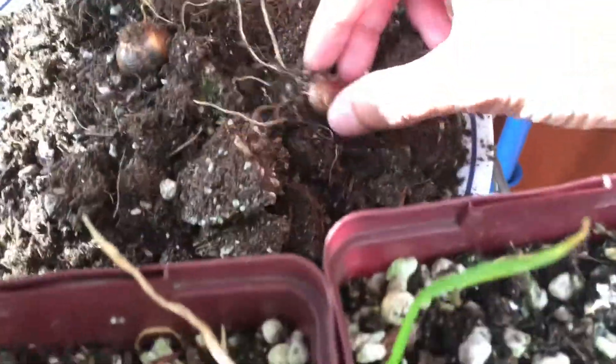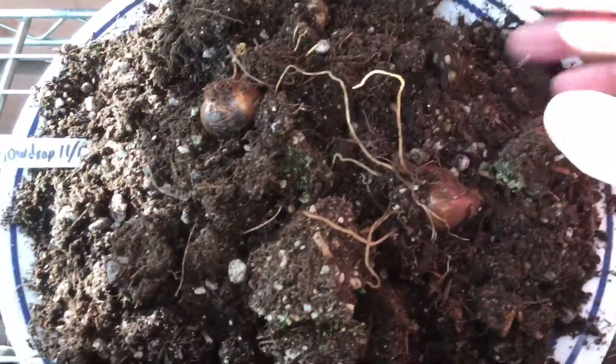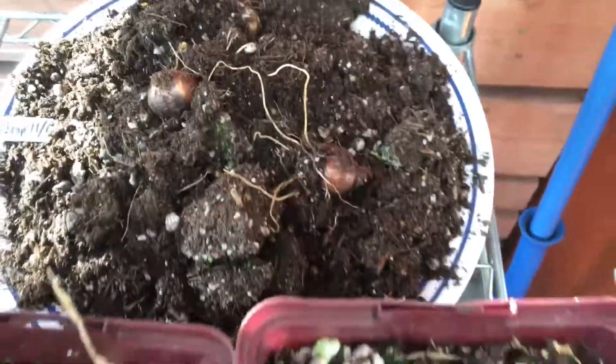And for this one — it's a snowdrop. Same thing, it's not dried, so I'm going to put this out like this, let it dry, and then store them.